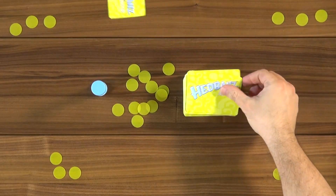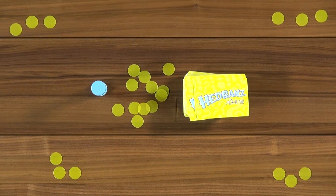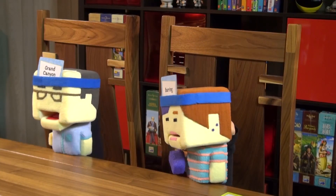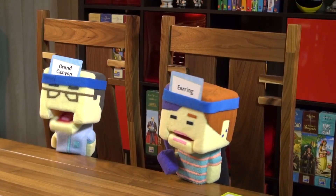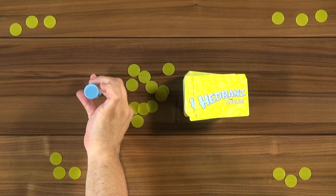To start, everybody gets one card — don't look at it — and puts it on their headband. They determine the tallest person goes first, and the timer starts.